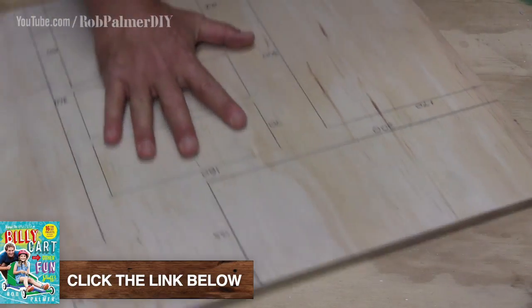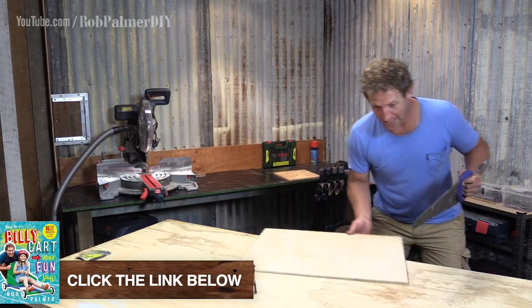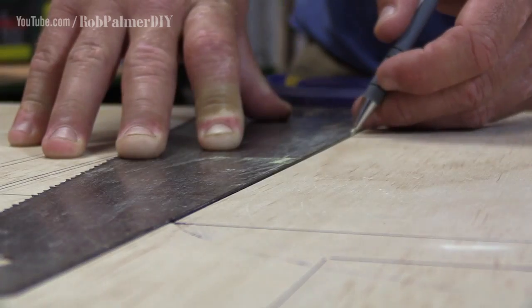Really easy to make. You can get the exact dimensions for it out of my book. Take your average handsaw - it might just surprise you. A lot of them these days have a square built into the handle. Helps for marking up stuff like this.